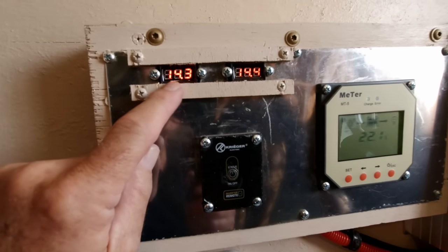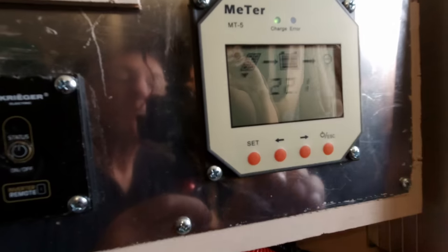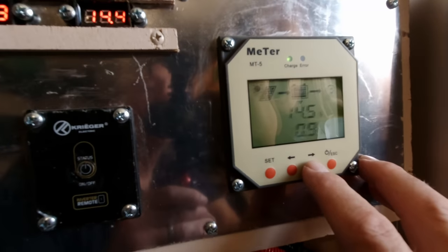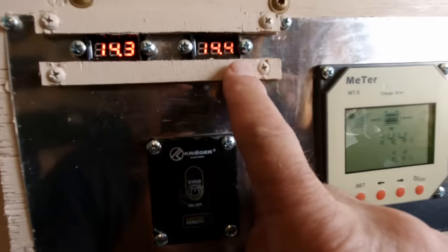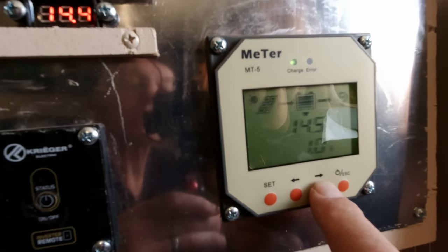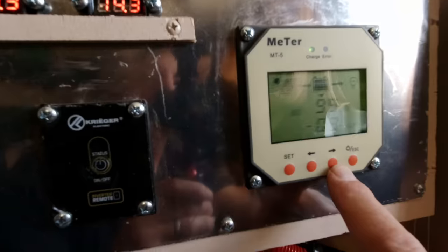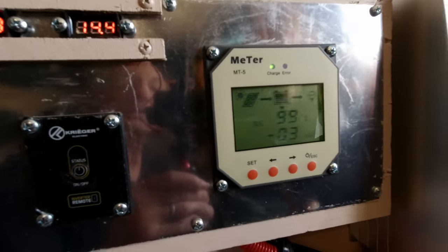This up here is fuse box voltage right now; this is battery voltage. Right now you can see these panels are putting in 22.1 volts. It's got 14.4 volts going to the battery, which agrees with this up here. It's showing only 1.1 amps going in because these batteries are 100% charged up. But you can read the voltage — 22.2 volts — that's exactly what they're supposed to be. State of charge: 99%. So we've got a working system — it's working great.